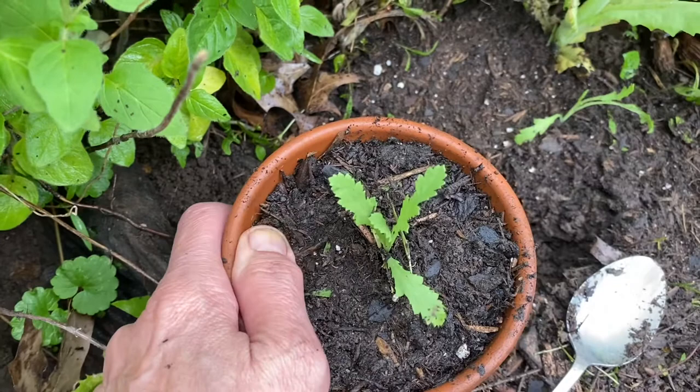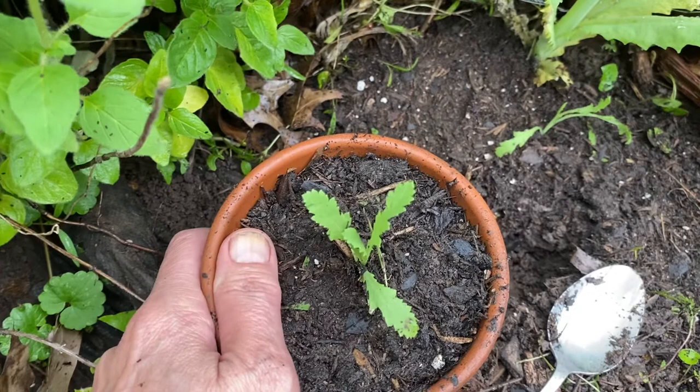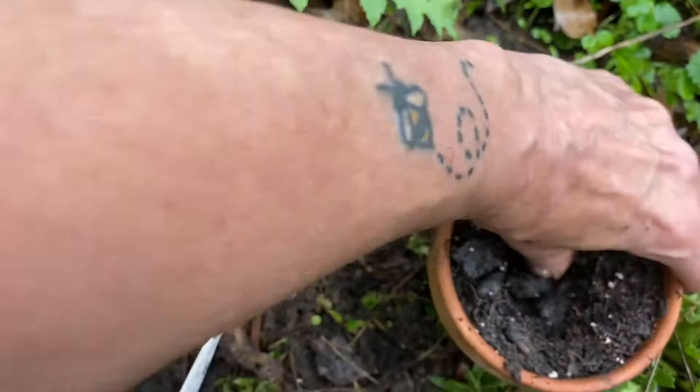I actually like doing this on rainy days — I don't have to battle the sun, and I've got lots of access to free, clear rainwater. So I pre-moisten my soils like this, and then I just make a big hole in it — a gigantic hole big enough to hold that whole root system.